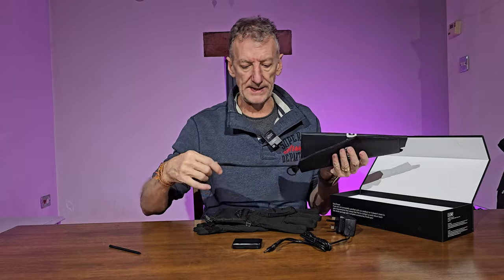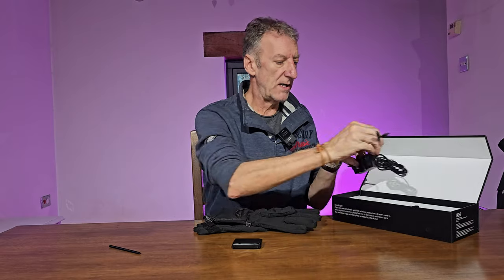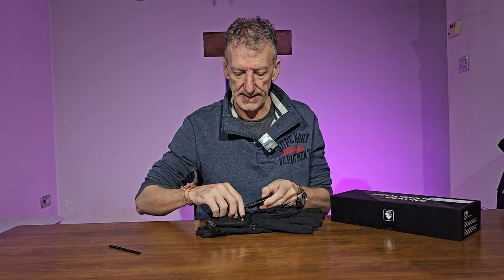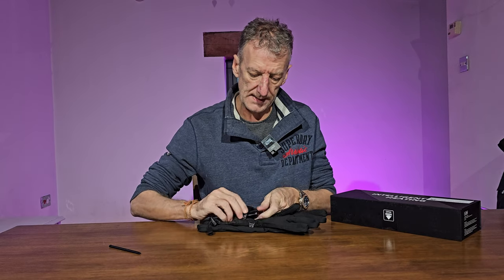I'm going to pop this battery back in — it just pushes in like that — and then back into the pocket on the back of the glove.